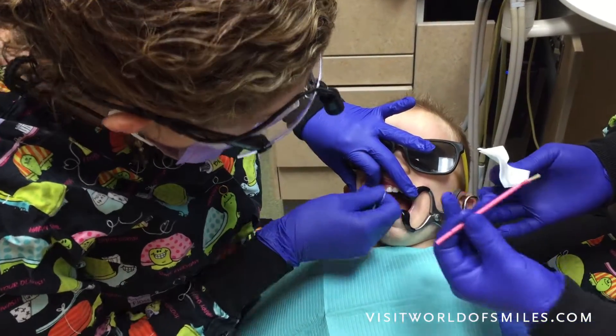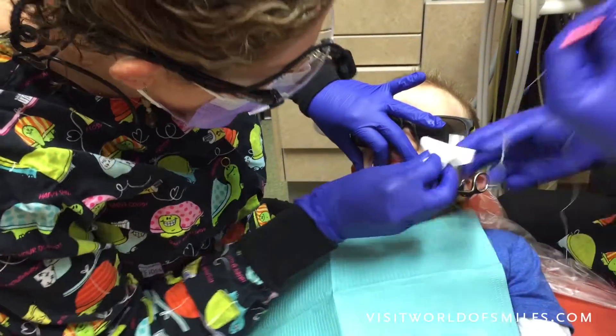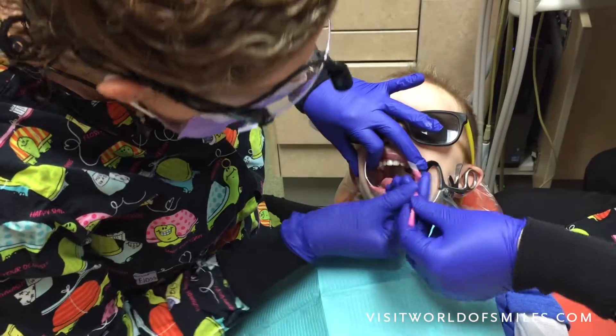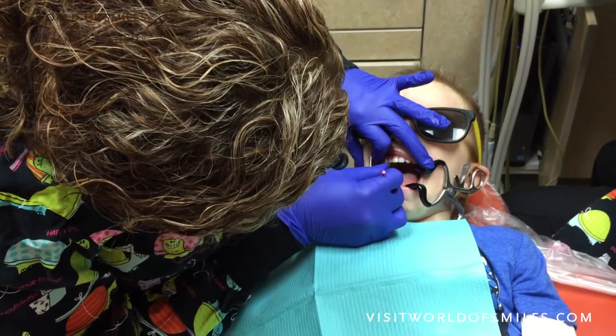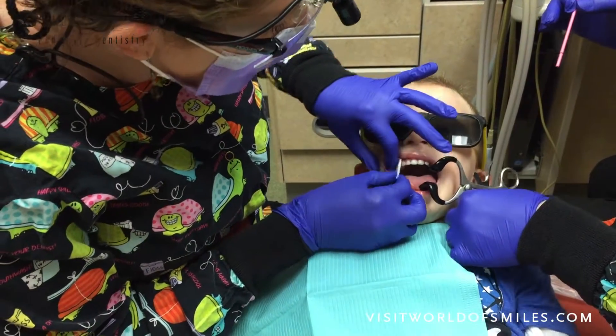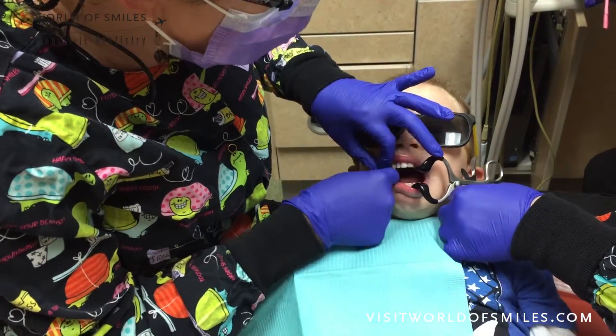Hooray! Okay, let's take out our special silly floss. We're gonna dry it and put some vitamins on there. Here comes some vitamins and then we're all done! Good job! Okay, let's take everything out of your mouth. Oh my goodness, you are so great!